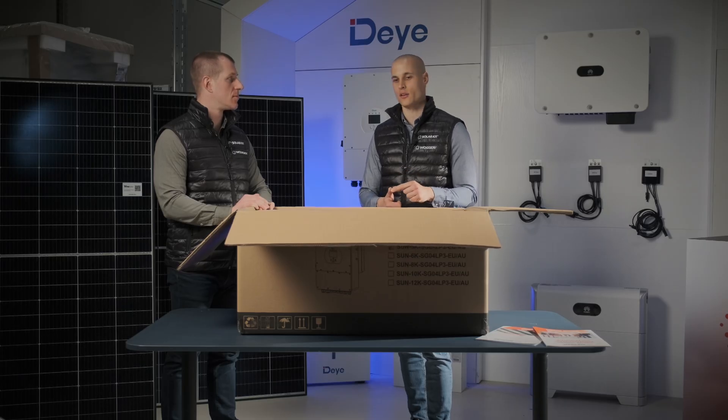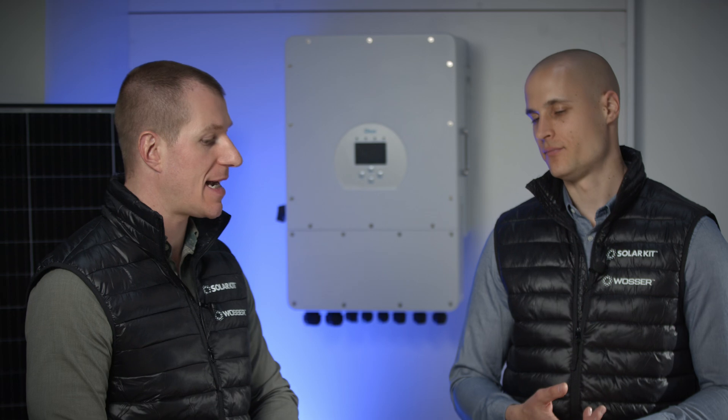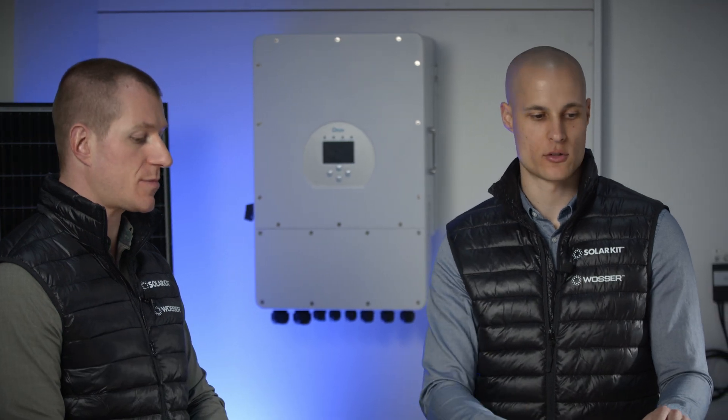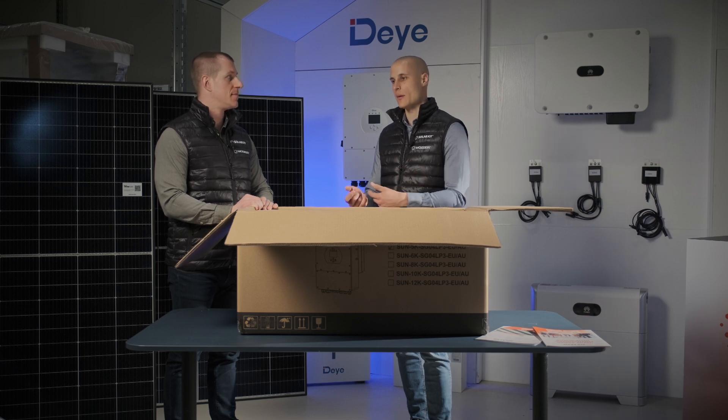The first thing we love about it is the battery voltage. You can connect any 48-volt battery to it. We have a recommended list showing which battery brands it can communicate with via a communication cable. Beyond that, there are standard 48-volt batteries like forklift batteries that don't have communication, but the inverter can still regulate and operate the battery based on voltage. So really, you can connect any 48-volt battery. Of course, this should be approached with caution, but the option is there — that's definitely an advantage.